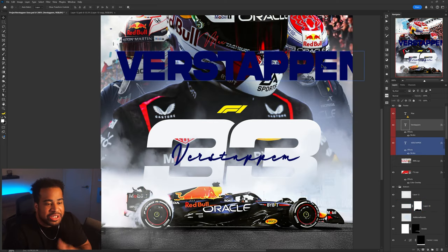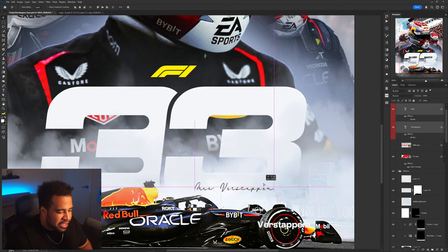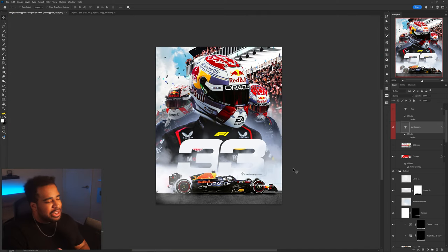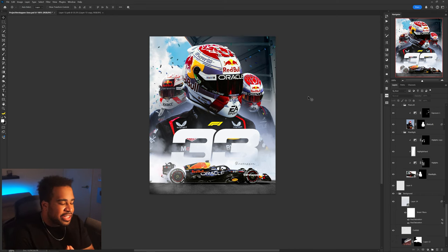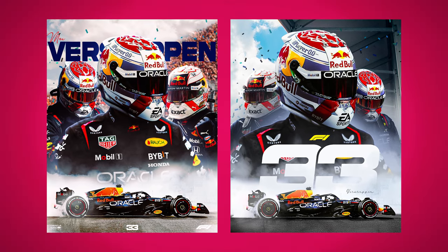I'll see if I have any script fonts — I need to increase my script font world. A script font for 'Verstappen' with a regular 'Max' doesn't feel quite right, so I'm defaulting to the lower third area. I might add it in a small signature-type style and call it there. I'm going to call an audible and get rid of the crowd — it loses a little of the original integrity, but I'll leave it up to you guys: crowd or no crowd, let me know.